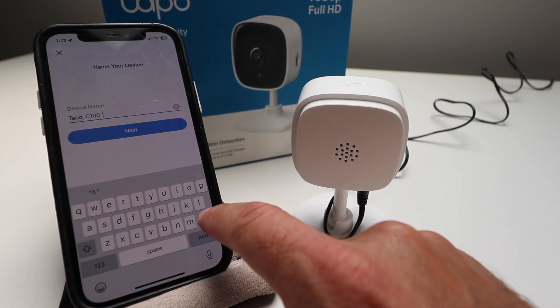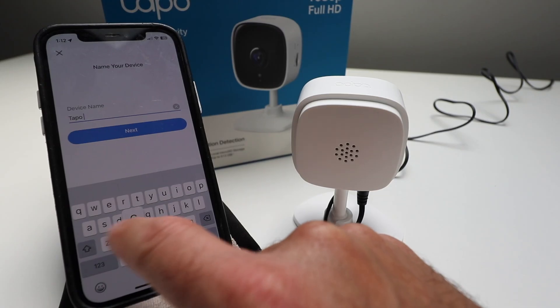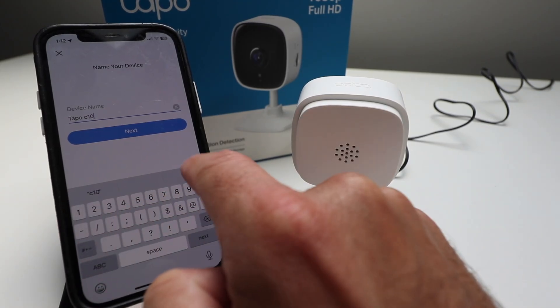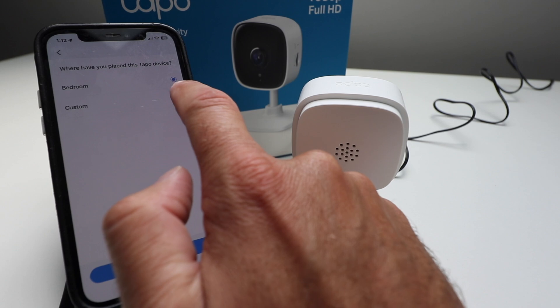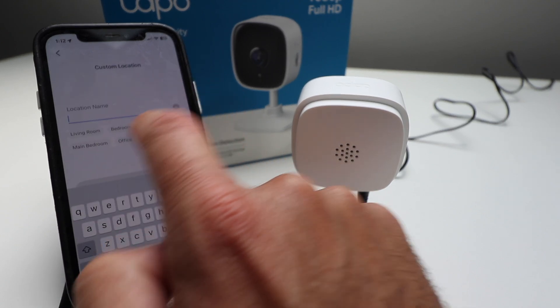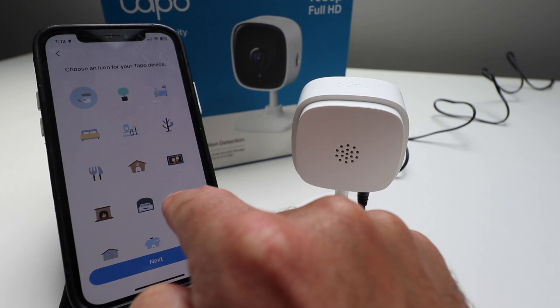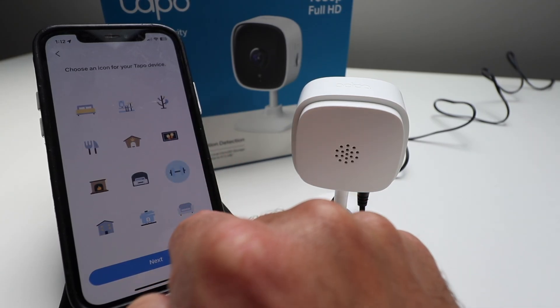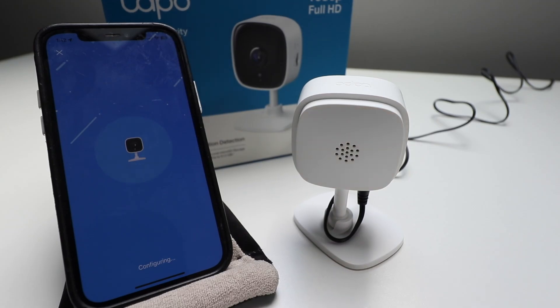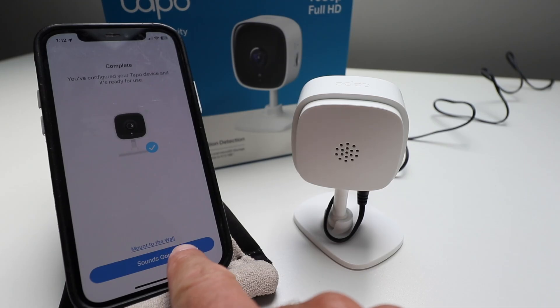You could hear it announced that it was connected and then gave us a beep when it was fully connected. Now we can just name this device. We're going to call it TAPO C100 and leave it as that. Click next. Where have you placed this device? We're just going to say office. Click next. We can give it a logo here — I'm just going to pick one and click next. Complete! You've configured your TAPO device and it's ready for use. We're going to click 'Sounds Good.'